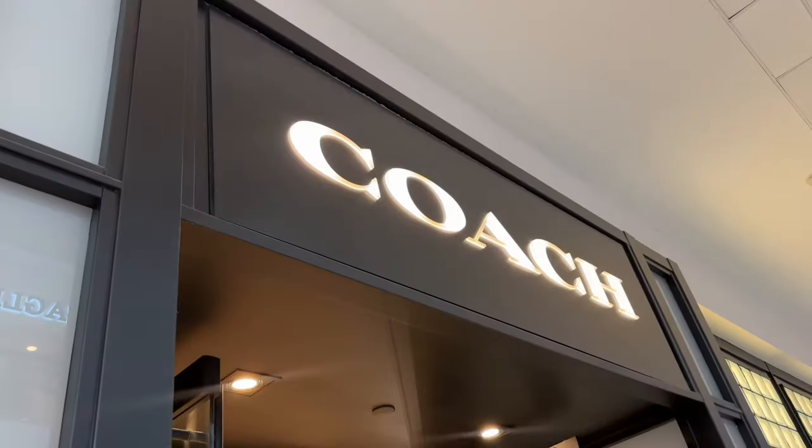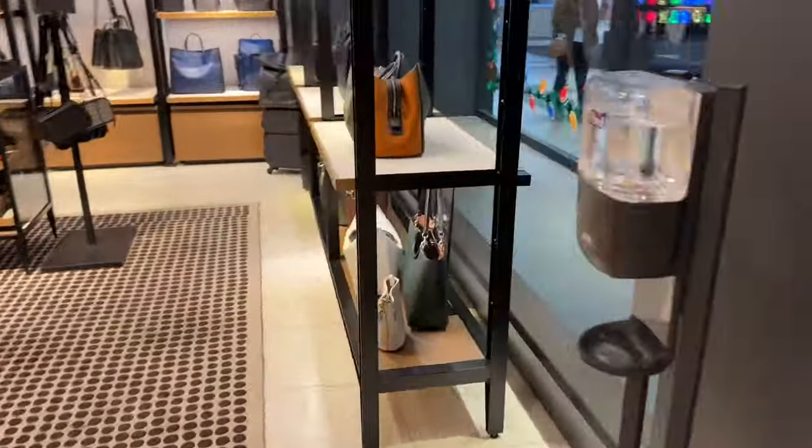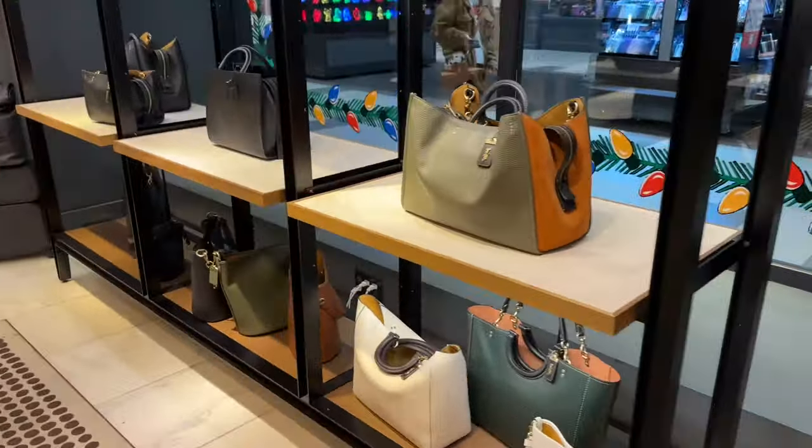Hey YouTube, it's Erin and I am the Handbag Housewife, and I'm back again with another video. I'm standing here — I'm going to try not to capture anybody on this video except for me and the bags.